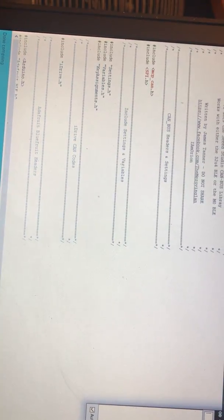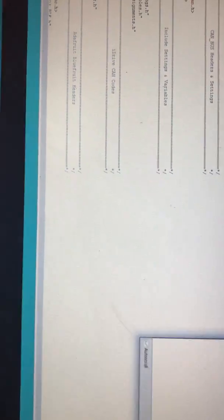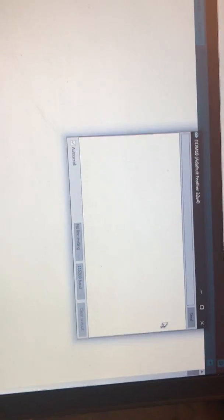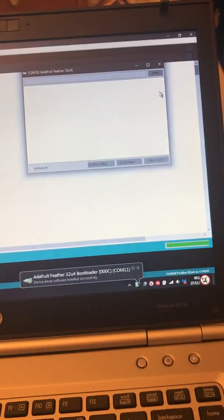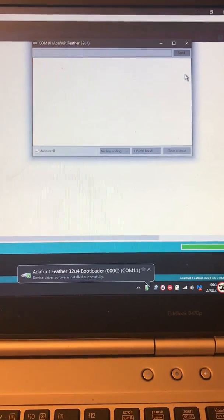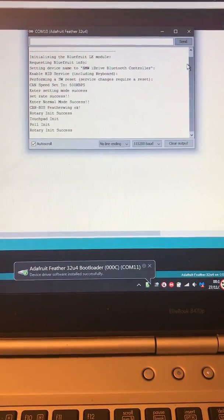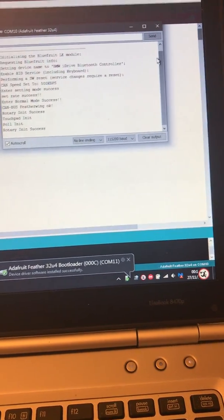I'm going to have the serial monitor ready and upload the sketch. Let's go back to the serial monitor and change orientation just to make this a bit easier. You can see it's putting the Feather into bootloader mode — it's uploaded everything.